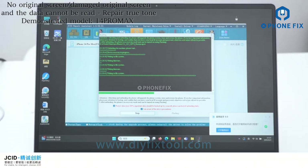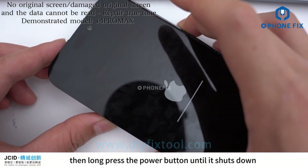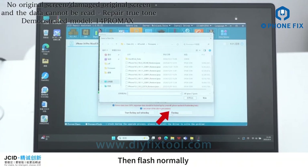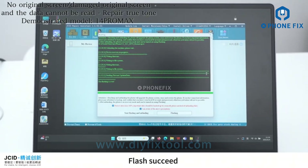Waiting for flashing. When the mobile phone is in recovery, press the volume-plus and then the volume-minus buttons on the phone, then long-press the power button until it shuts down. Wait for the phone to enter recovery, then flash normally — select the firmware to start flashing. Flash succeeded.